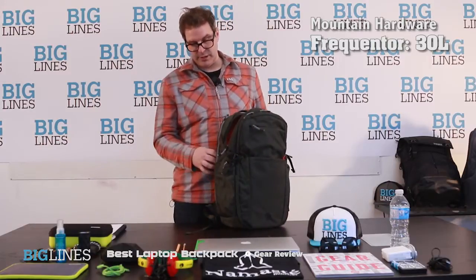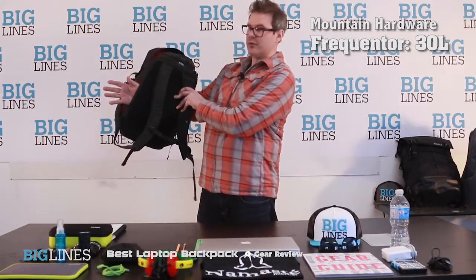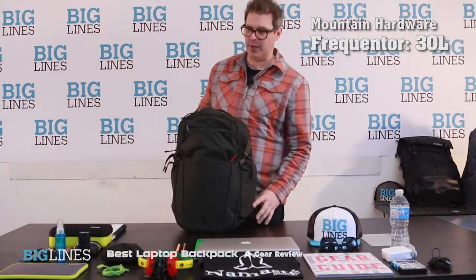A few things that I personally really liked about this pack: it's got a cool unique pocket on the back here that you can slide through. This is great for putting over the handle of a roll top bag as you're going through the airport, making this a great carry on for the plane.